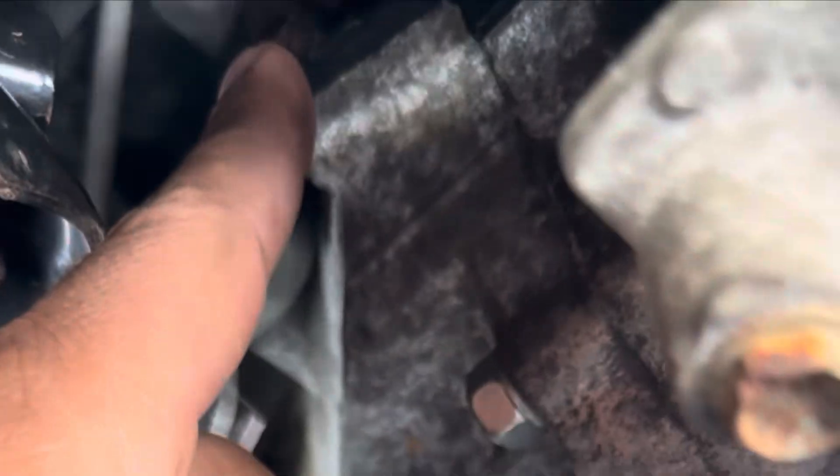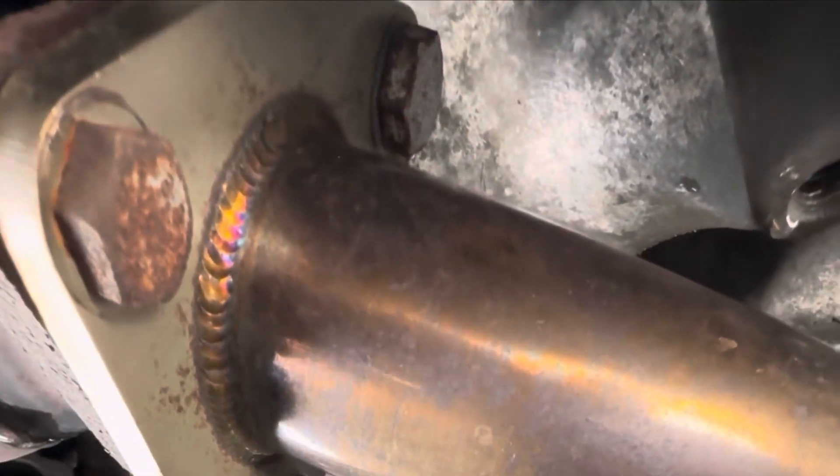On the Nissan Maxima 7th gen, the crank sensor is located right here in front of the white pipe. You see right there — that's a 10 mil bolt, so I'll be using a 3/8 ratchet with a 10 mil socket.